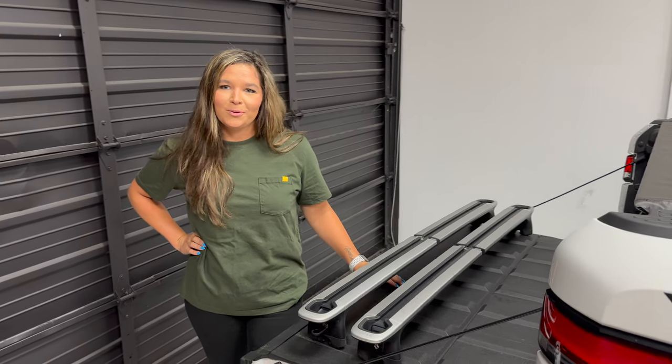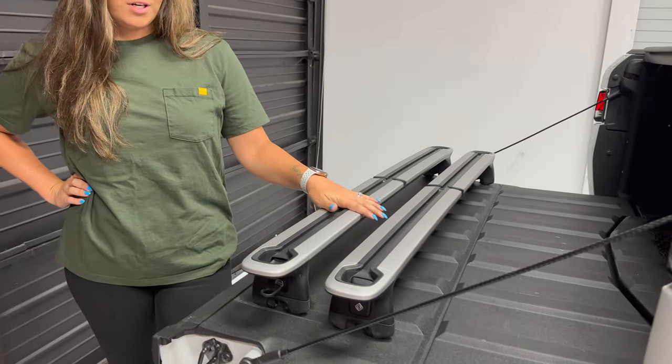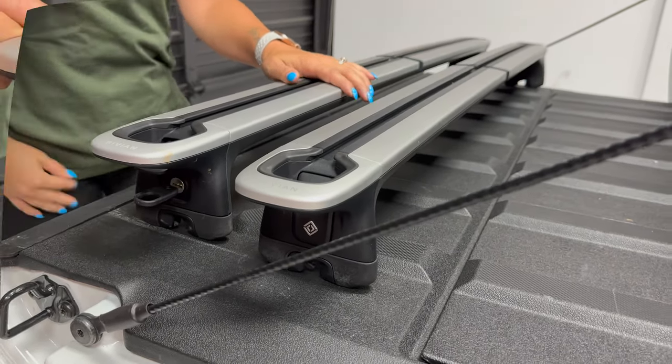Hey guys, it's Brooke with EV Sportline here with another install video. I'm going to show you how to properly install these Rivian crossbars, which is the first step in installing our Yakima rooftop tent. Let's get started.